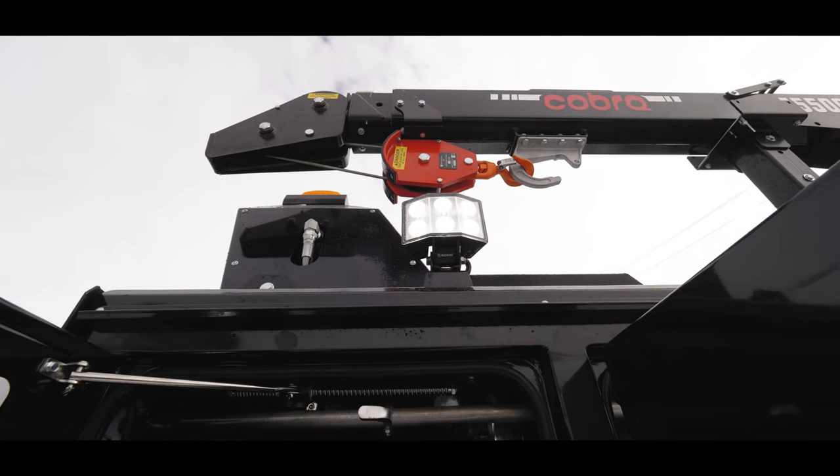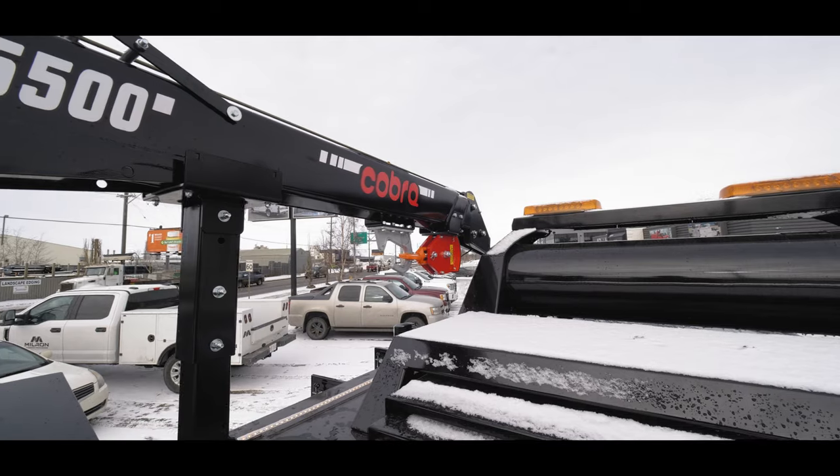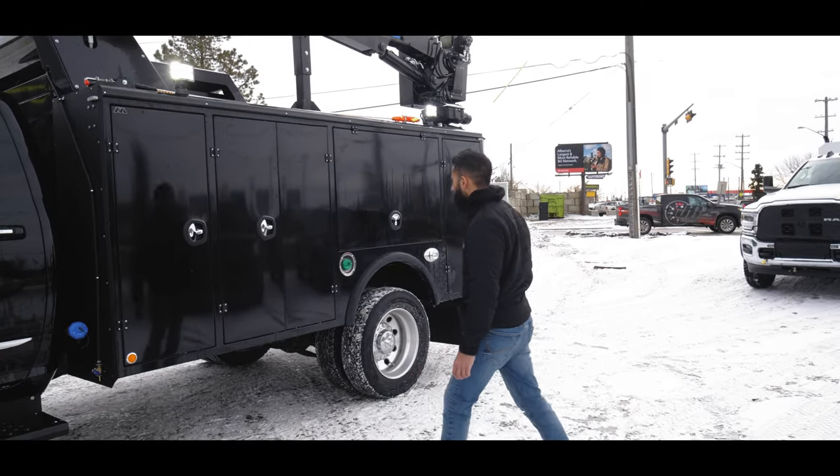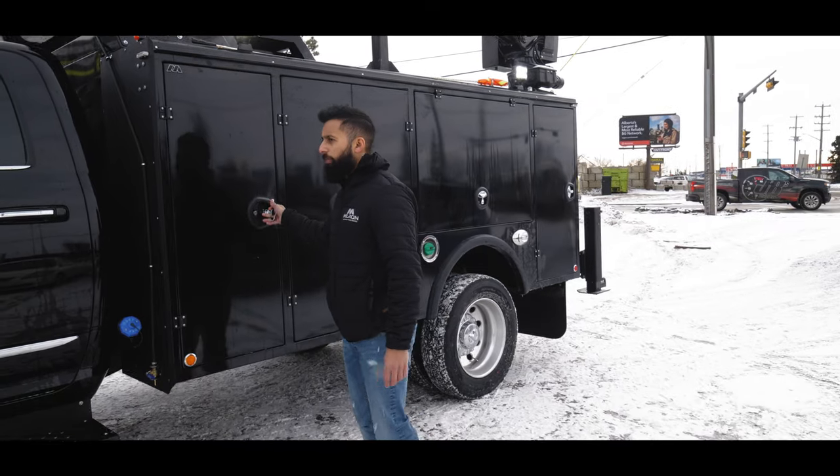For this truck, our equal lighting — the four work lights on the top, as you can see — and a black Cobra 5500 electric crane on this one. Now here comes the fun part.